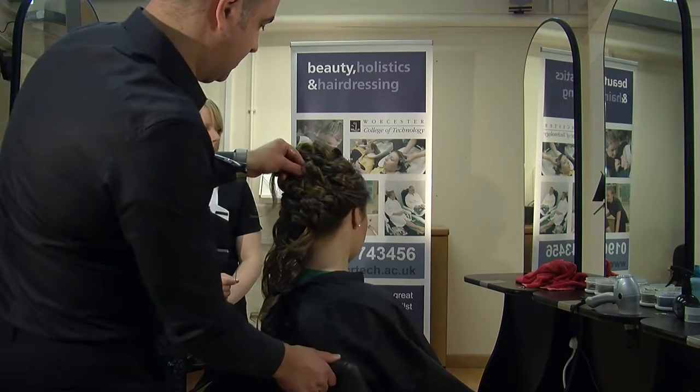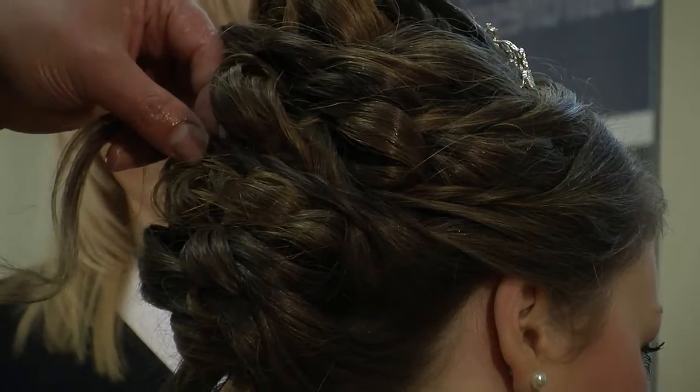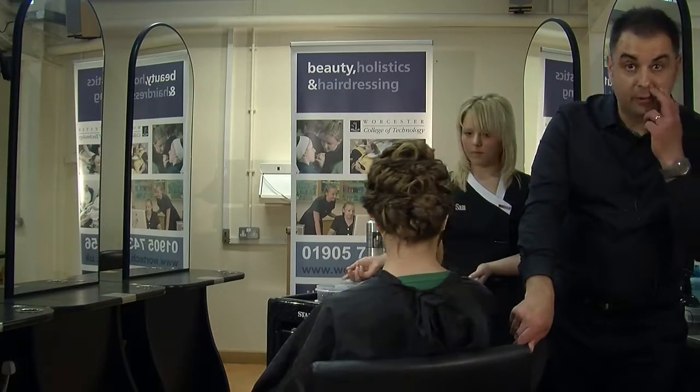The front section — this is important just to get this little bit smoother here where the finer hair is. I've got the cushion brush. I'm just going to pin that back up into the hair. There we have our final hair up.